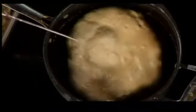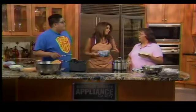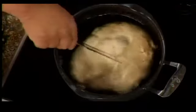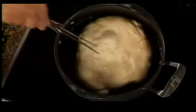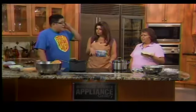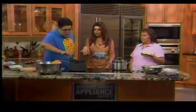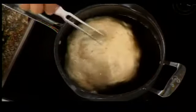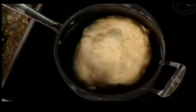If someone is attempting to make this at home, the main advice is: be careful, don't get burned by the grease. Keep the heat nice and high so it cooks the bread faster instead of just sitting in there. When poking it, you're making sure the air bubbles are out — air bubbles trap a lot of the grease.